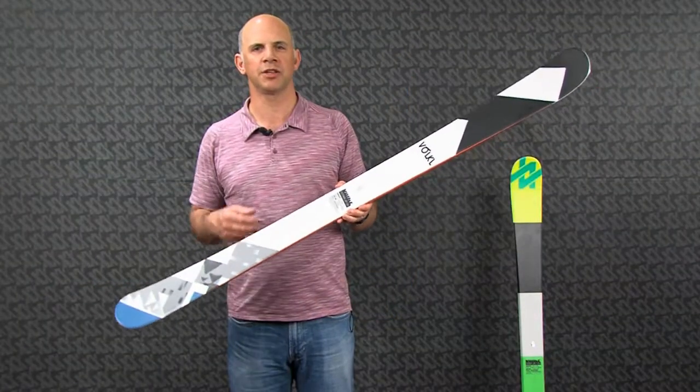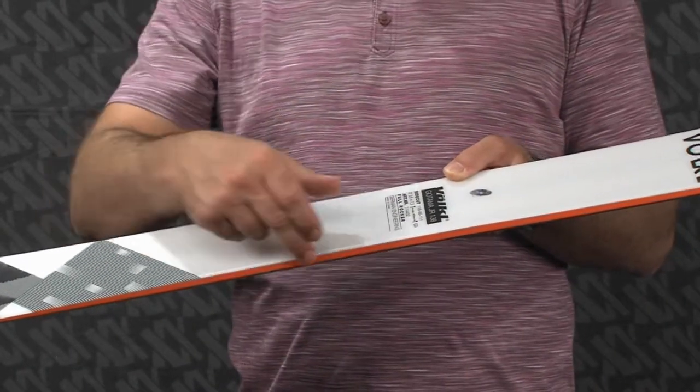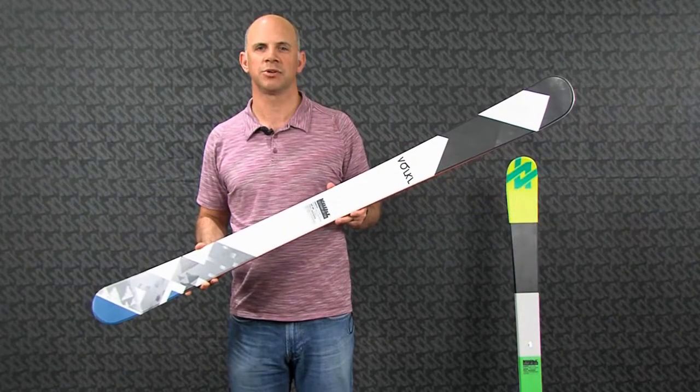You can also ski this ski all over the mountain, thanks to a fairly sharp directional side cut and a full wood core with vertical sidewalls. So if you have a young ripper who wants to ski all over the hill, especially on powder days, take a look at the Junior Gautama.